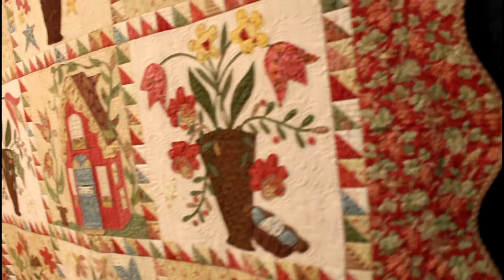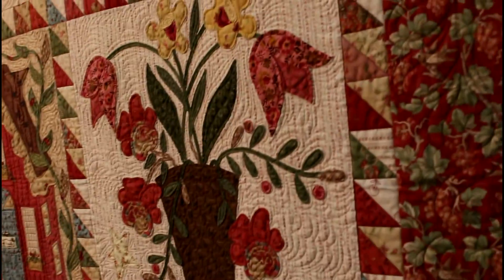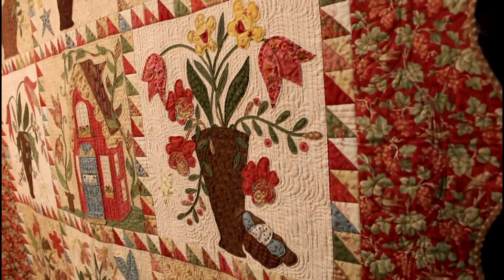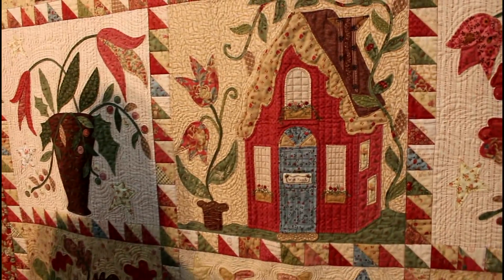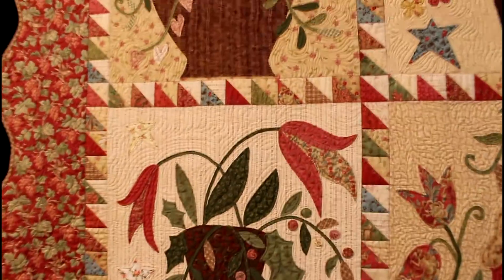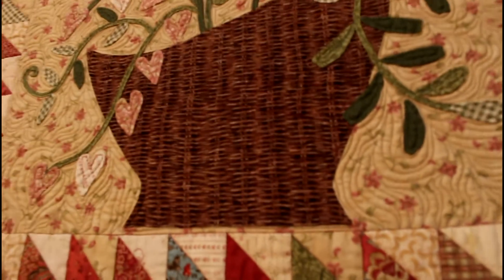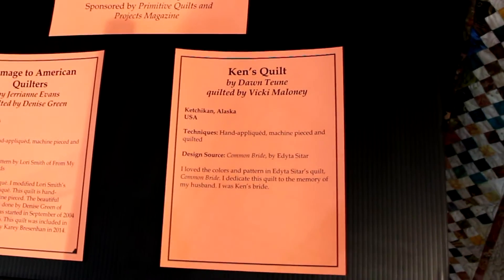This quilt is Cottage Garden and I wanted to show you this because I do hand appliqué. I just thought this quilt was so beautiful for you appliqué-ers, you people who love doing hand appliqué. I think this quilt is beautiful and it has some piecing. Here I'm showing you the quilting, how it had echoes. And then that basket — it was a fabric, it looked like it was quilted that way.